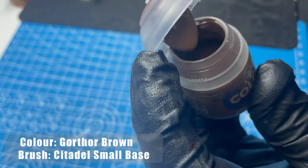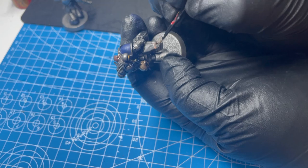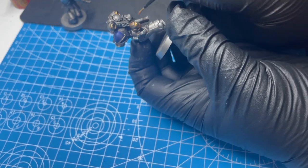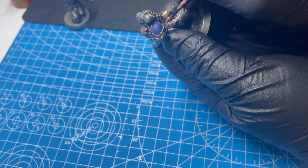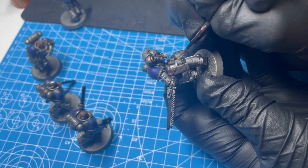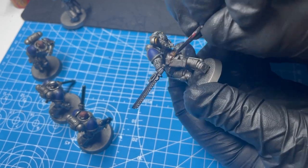I'm just getting out the Gorthor Brown, which is the same colour we use to highlight the bases. I'm really not overthinking it — I'm doing it straight from the pot. We're just going to highlight the gun holsters and pouches on the intercessor bodies. There really isn't one way to do this right. I like to go around the edges and then just put in random brush strokes.